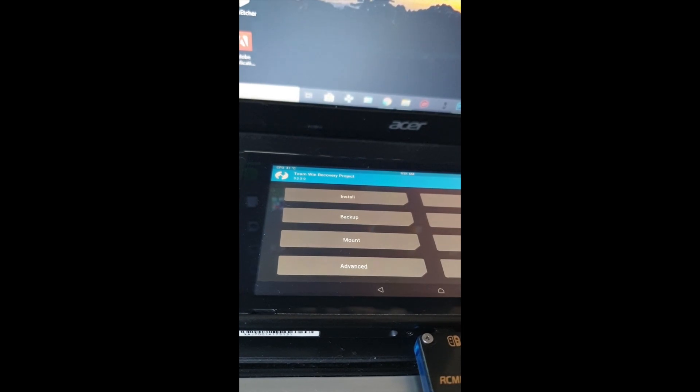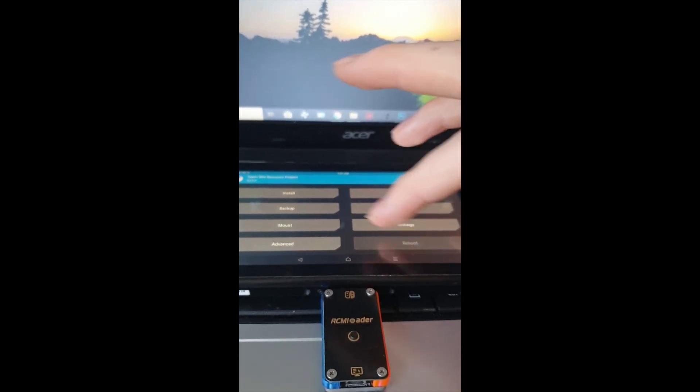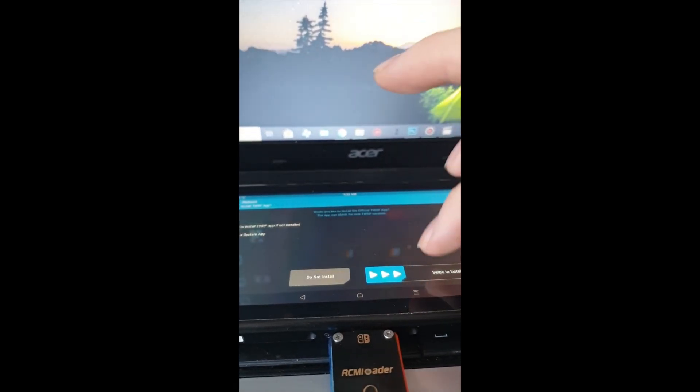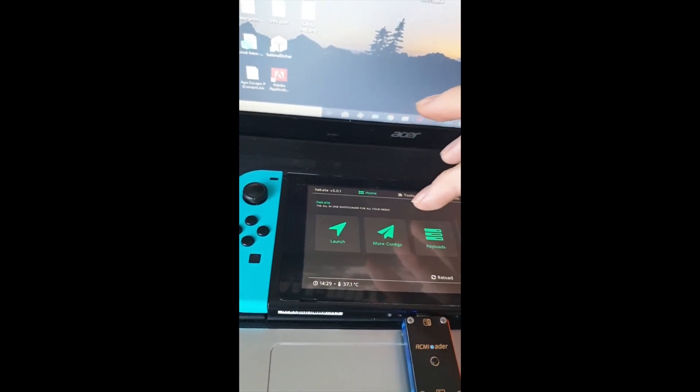When that's done, hit the middle button, then Reboot and Power Off. Do not install TWRP when prompted — this part is a bit buggy, so if the touch is glitching, hit Back, reboot, and try again. The touchscreen isn't perfect here, so just power off. Leave it for a few seconds, then hold the Power button to boot up again. Go to More Configurations and select Android. If it doesn't start on the first try, power off and hit Start again.